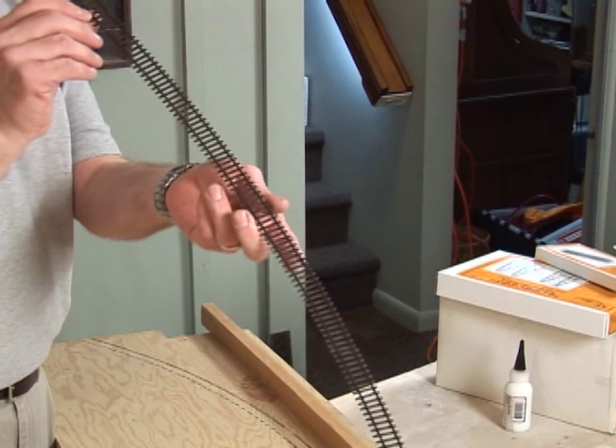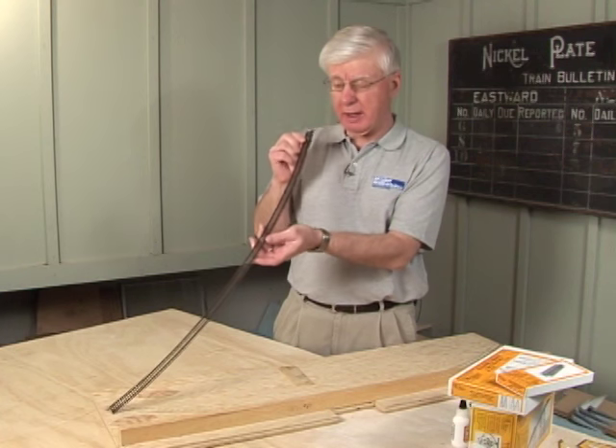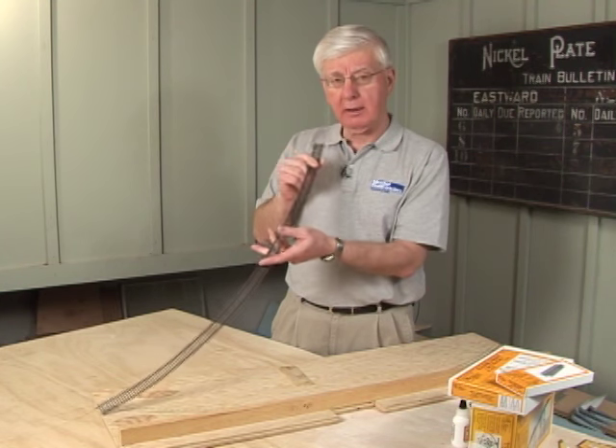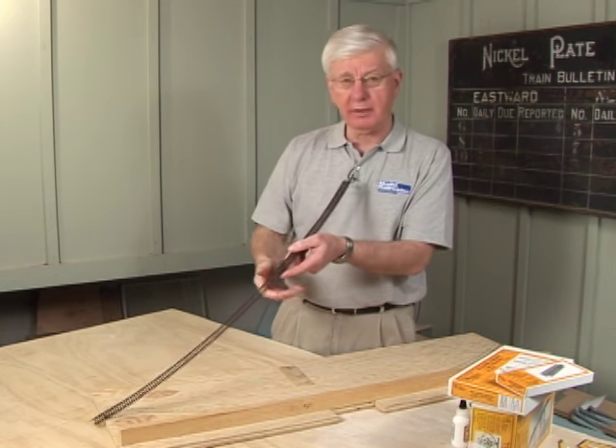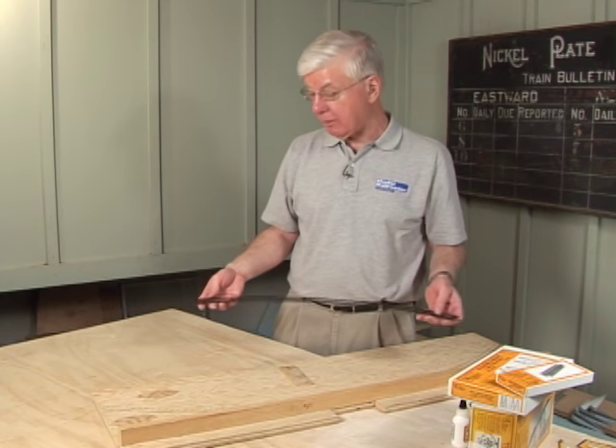What's a perfect arc? The only way you can tell is to put the track down, put some glue down, and sight down the end of it. If there's any kink at all, your eye will pick that up much more quickly this way than anything else — even a template you might have carved out. So we started with a piece of straight track...